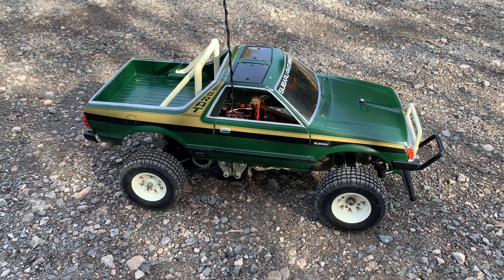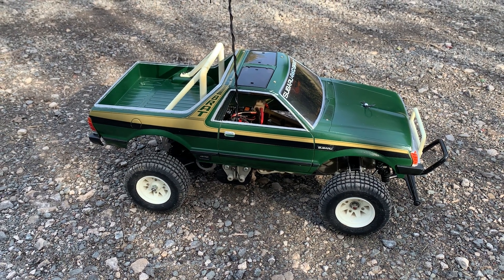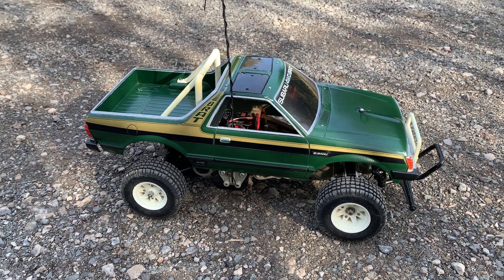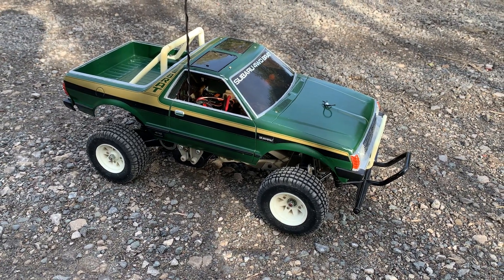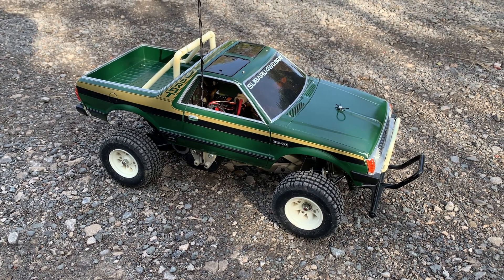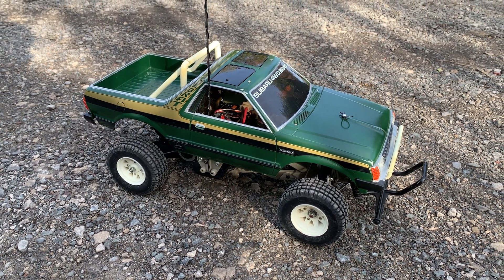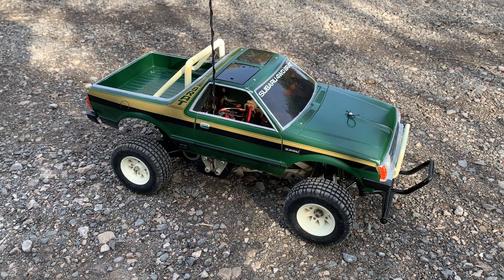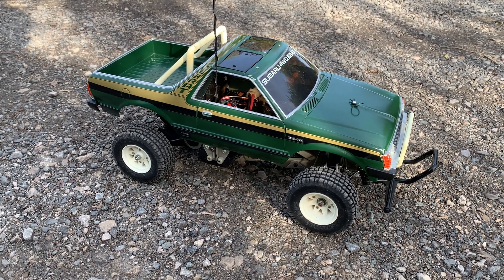Hi there and welcome to another episode of Andy Robinson RC. Cheers for joining us on the channel today and checking out this episode. Here in front of your very eyes I have this rather cool looking Tamiya Subaru Brat, and this is on the re-release chassis. It's still based on the original ORV, but this is — I think it's Tamiya release 384 or 348, one of those two numbers. But yeah, this is a re-release of the Tamiya Subaru Brat.